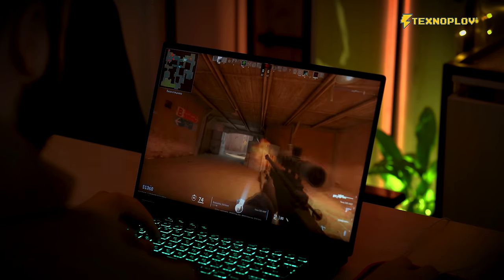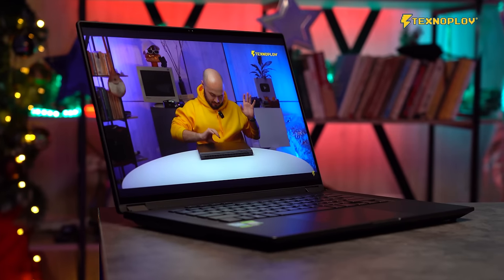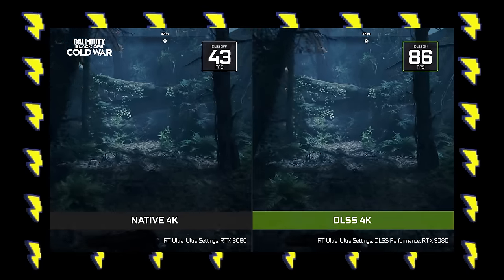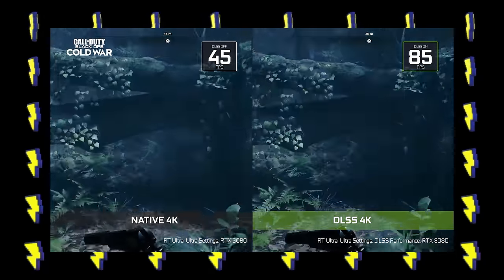This screen supports 360 degrees rotation. If you have films or other content, you can enjoy it in a versatile viewing mode. Nvidia DLSS and Reflex technology are also supported on this device.